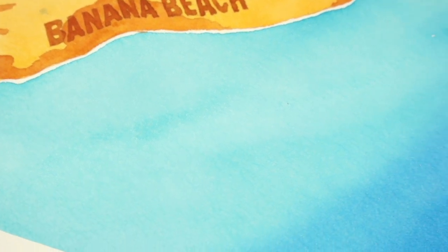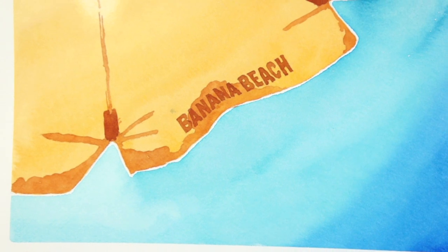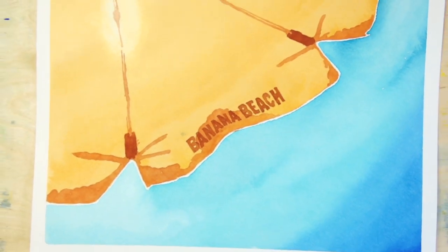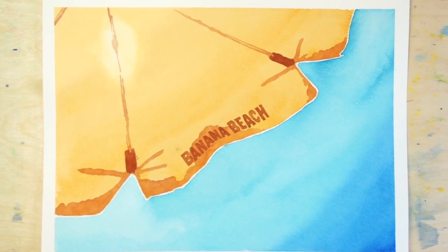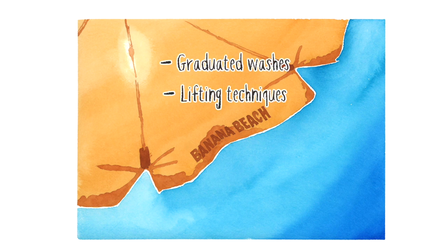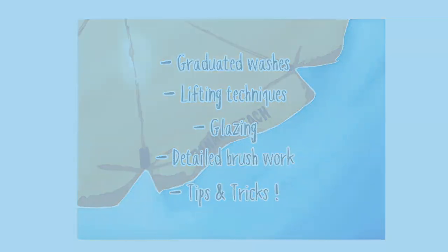In this tutorial, I'm going to show you the step-by-step process for this really easy summer watercolour painting. This composition is designed to be extremely simple, so any beginner can give this a try. At the same time, you'll get to practice a whole bunch of different watercolour techniques, such as graduated washes, lifting techniques, glazing, detailed brush control, and I'll throw in a handful of other tips and tricks along the way.